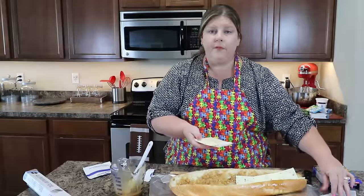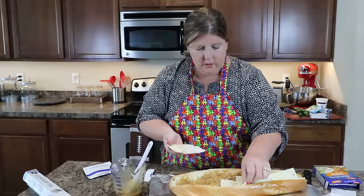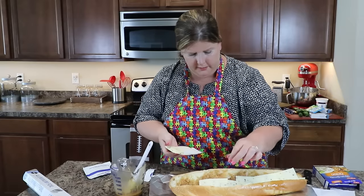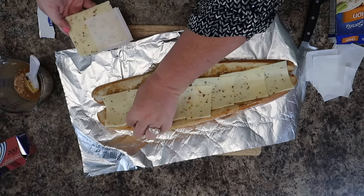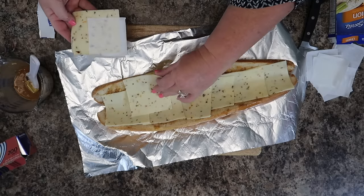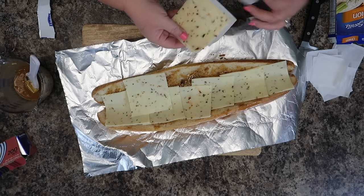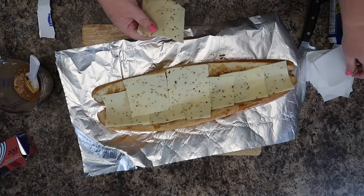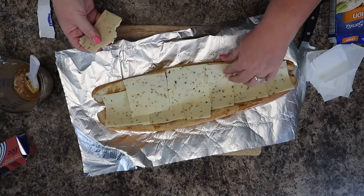Get the pepper jack cheese slices and go down the middle of your bread. If you're like my family, I have to order extra because they always eat my ingredients. We're going to have a few extra pieces and just go back through and make sure everything is covered.